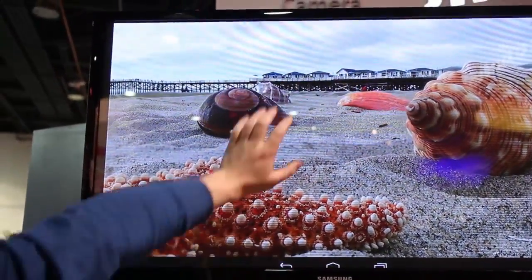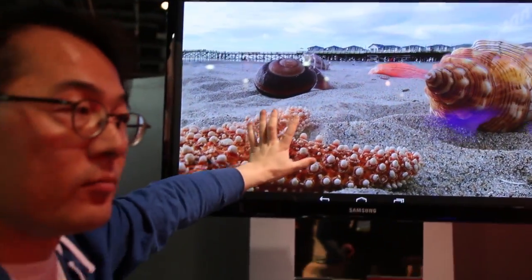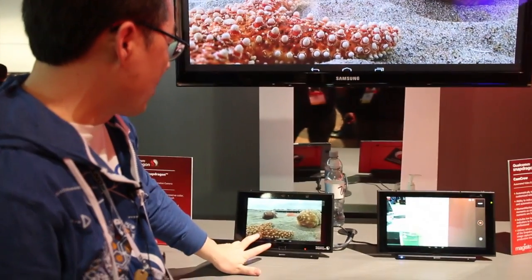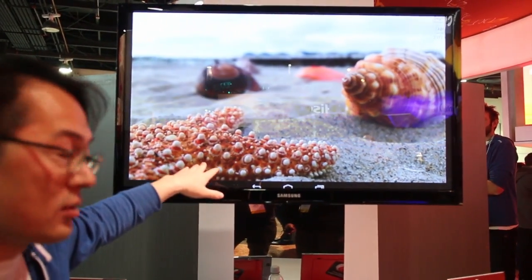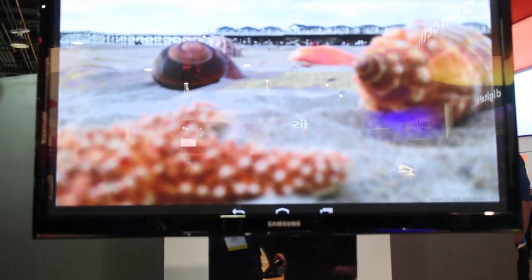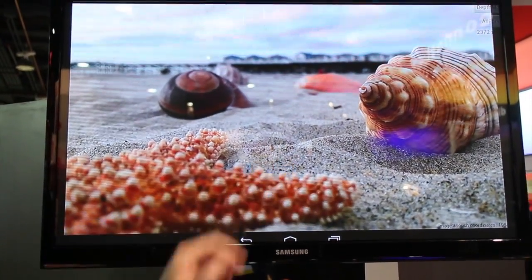So close distance, far distance, any distance — everything is all-focused. After capture is done, based on the end user's preference, they can change the focus position: close focus, far focus, even mid focus.